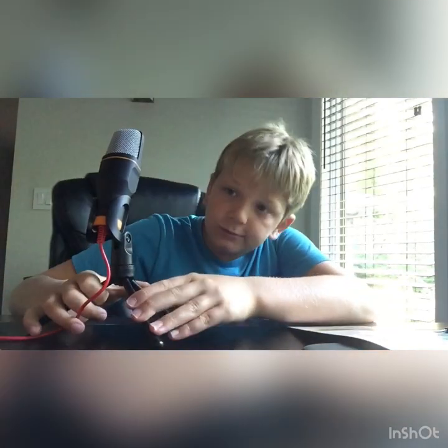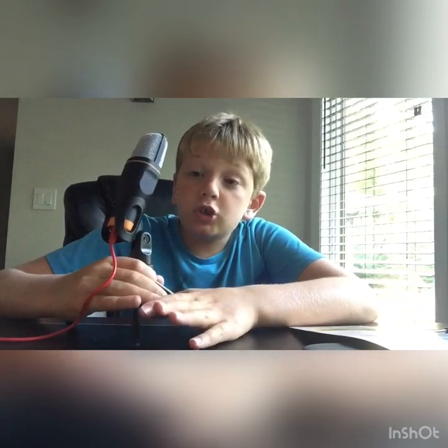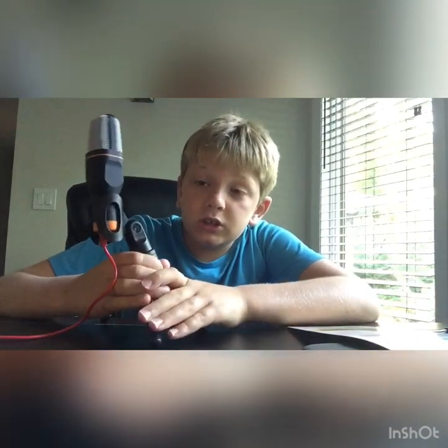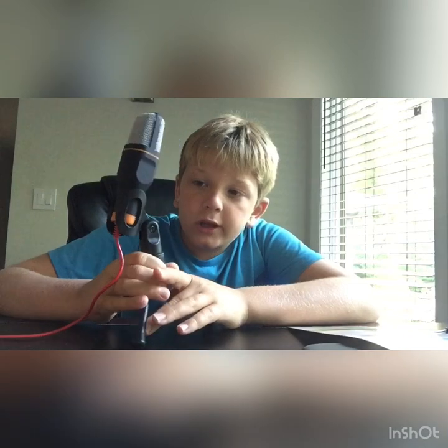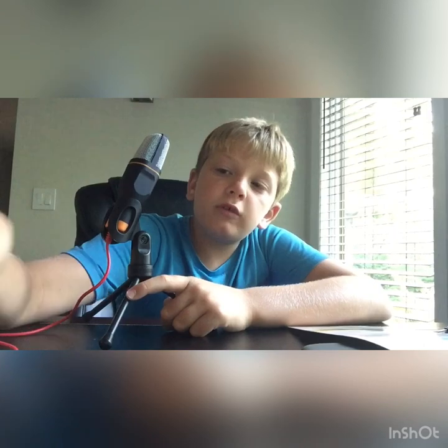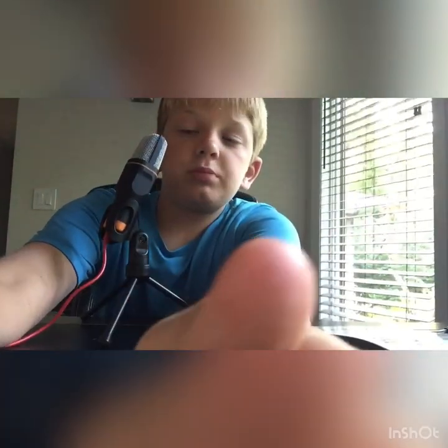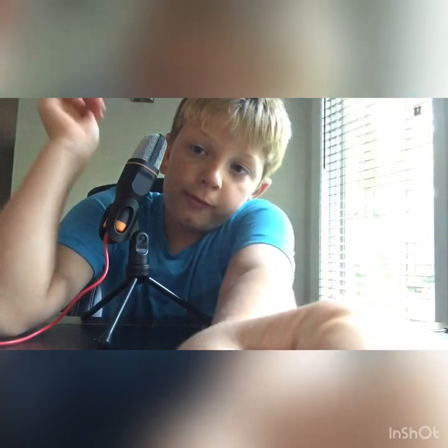It's only a couple of bucks on Amazon - I believe it's only 20 dollars. You should also buy the Apple headphone jack adapter with it for the 3.5mm plug to plug into your iPad or iPhone that doesn't have the headphone jack, because it only works like that.